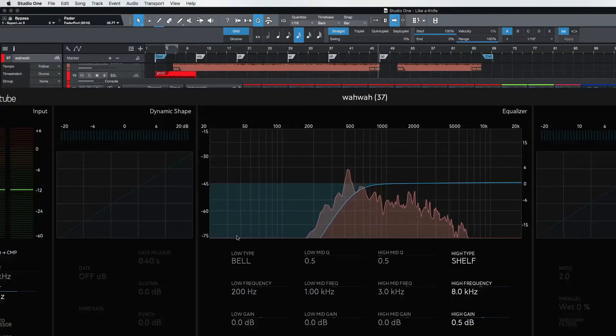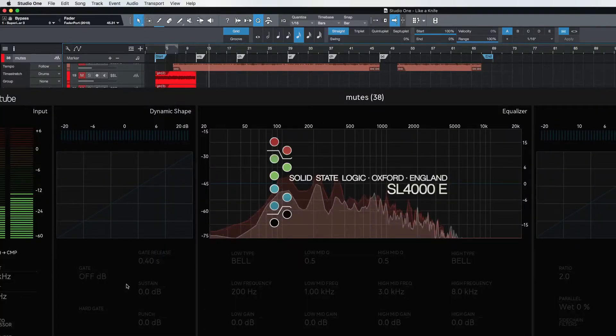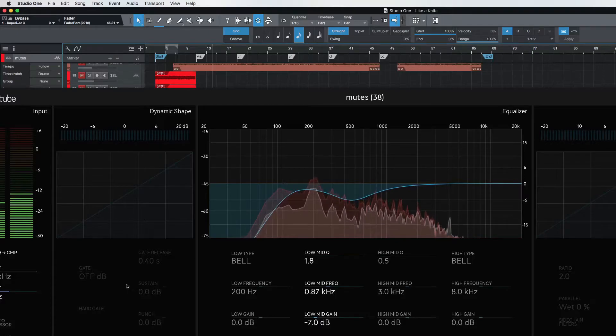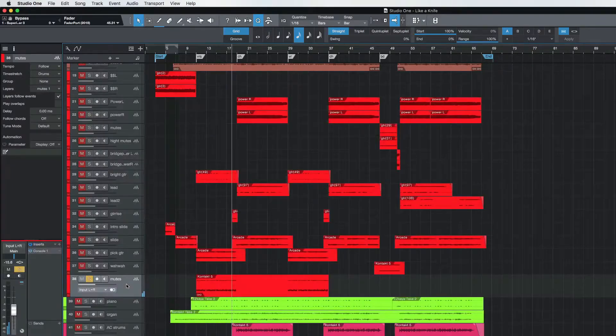The next thing we have are the mutes — let's take a look at those. Solo the mutes and let's pull this up. It sounds like I could probably cut out a little bit of that mid. That was well recorded, so there's not a lot of boxiness in there — that's nice.